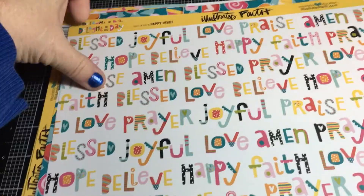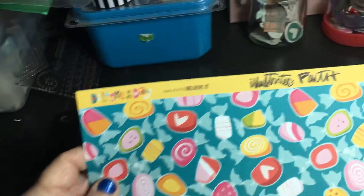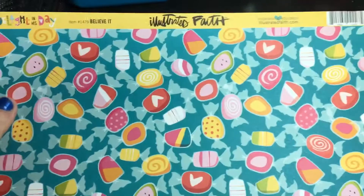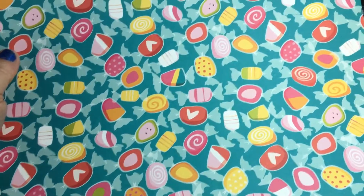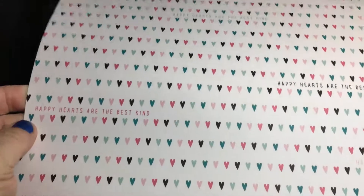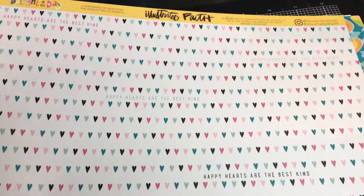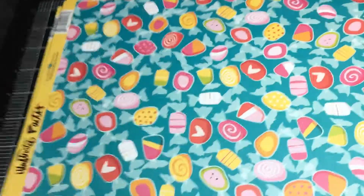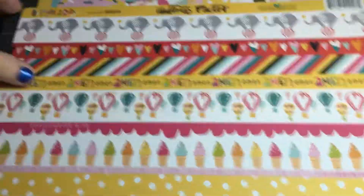This side would be perfect for Easter. This one is called 'Believe It' and it's a whole bunch of candy — you could cut those out and use them for Easter candy, Halloween candy, Christmas candy — so many different ways. Then there are multi-colored hearts — 'happy hearts are the best kind' repeating — that is beautiful paper. I love hearts.